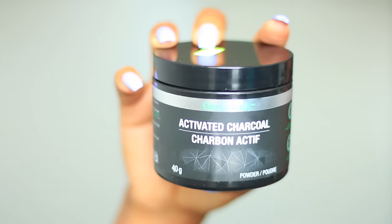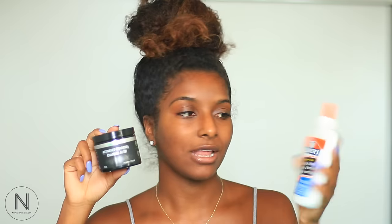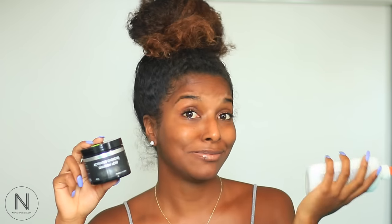It looks pretty cool. What it is is a charcoal mask, and the ingredients that you use are charcoal powder as well as glue — that's all you need. This is the non-toxic glue so I guess it's okay to put on your skin. What it's supposed to do is take out your blackheads and your whiteheads, and I even heard that it takes off like the hair from your face.